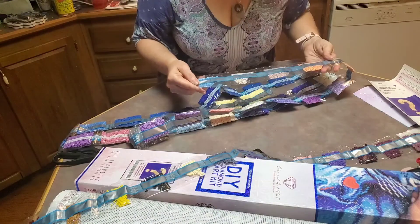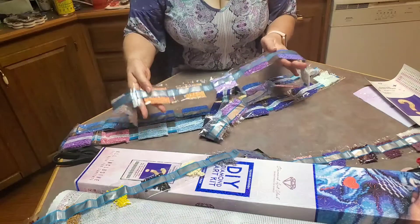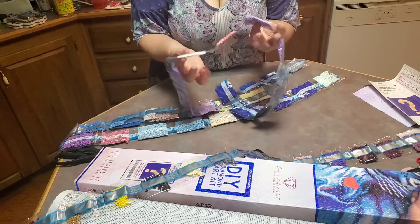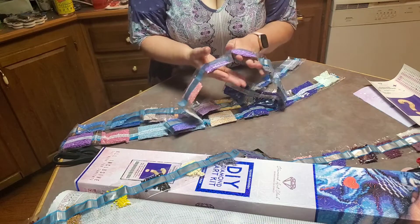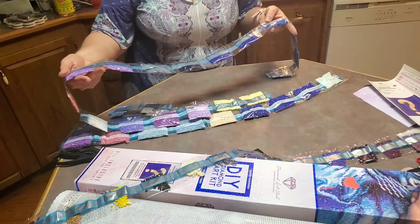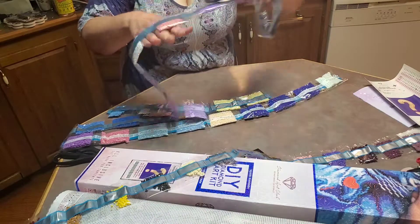Okay, now this one has blues, beiges, dark beige, kind of a coral, light purple, lavender, a darker purple. Here's 141. Here's your white AB. 152, which is like a coral-pink. Some more different purples — 318, 939 — two dark blues, more blues, and this is a gray.